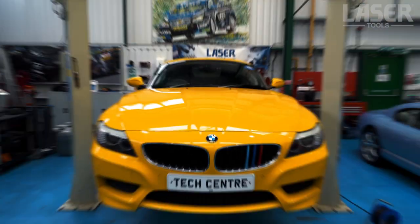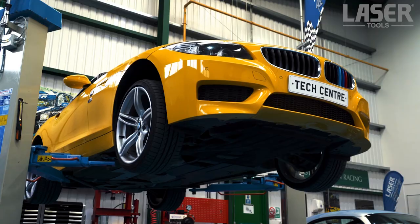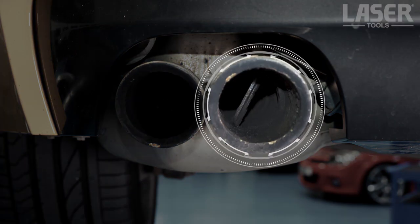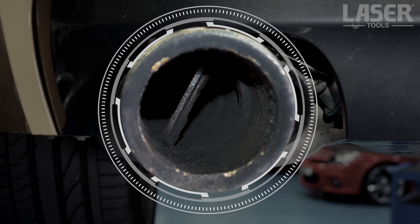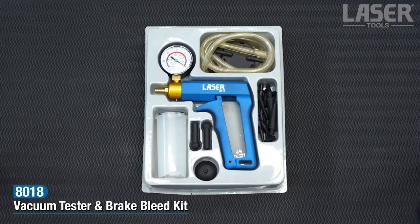Modern cars use vacuum controlled functions on a variety of essential engine and associated systems such as fuel, ignition, transmission and exhaust. For fault diagnosis on these systems, we need an accurate vacuum tester such as the new 8018 tester from Laser Tools.